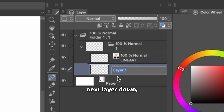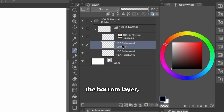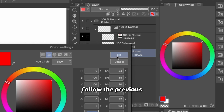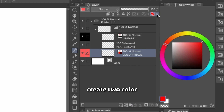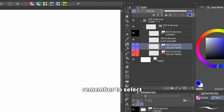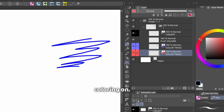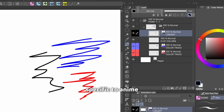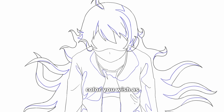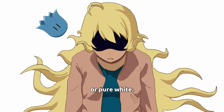Next we have the layer below that, which will be where we put our flat colors — you can leave this one blank for now. Finally, we have the bottom layer, which will be for our colored lines, also called color trace. If you want to follow the previous bonus tip, you can create two color trace layers and set them up so that one is pure blue and one is pure red, and you just need to remember to select the correct layer you're coloring on. These colors are specific to anime production, but if you don't care about the specifics, you can use any color as long as it's not pure black or pure white.